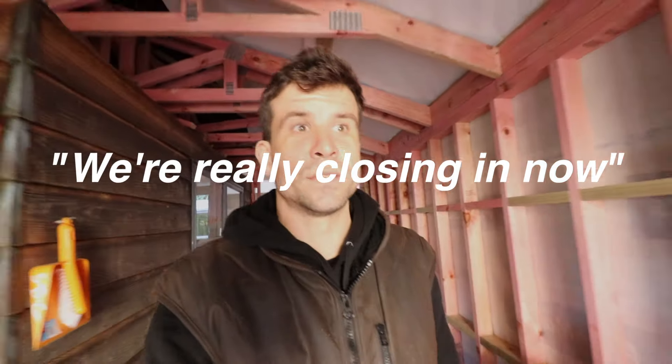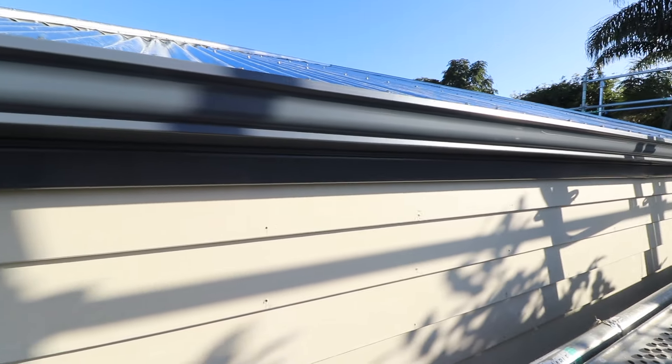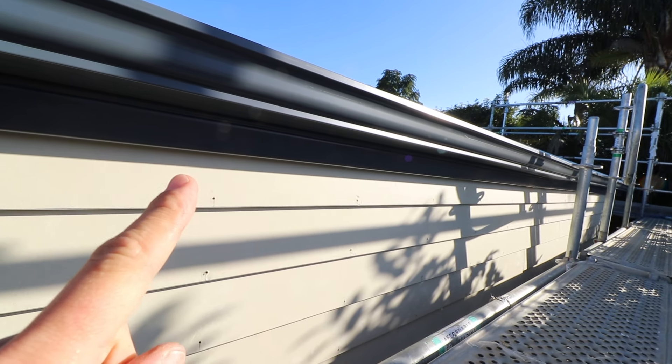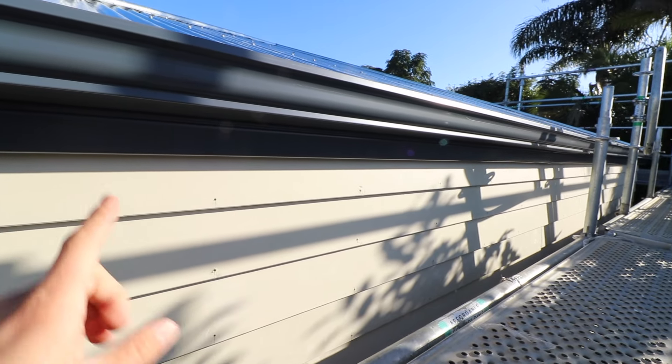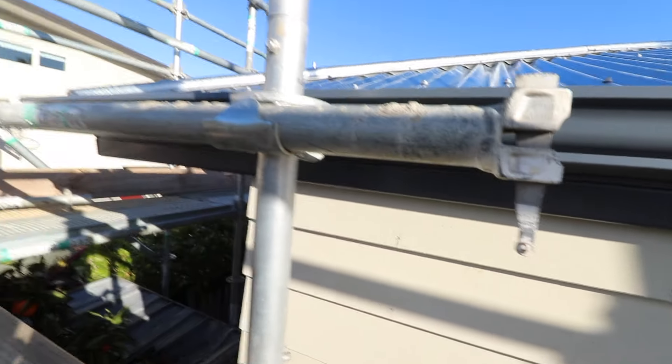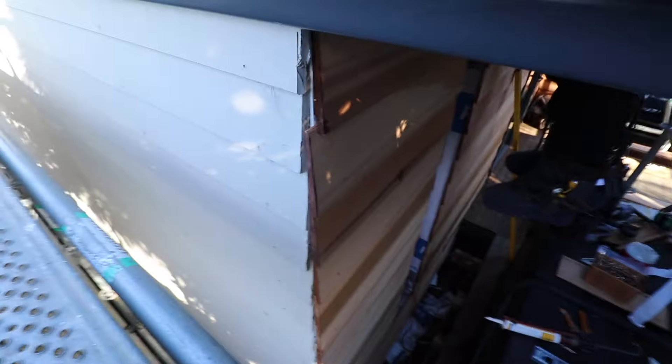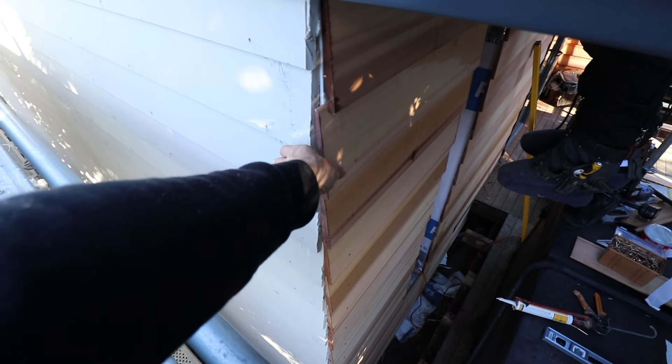We're really closing in now. One thing I didn't show you — this morning we got here first thing and the plumber was already here. So we had to quickly put the last weatherboard on, nail it up, fill the holes and then paint it, so we could get this fascia which is direct fix to the weatherboard. How good does that look? So now this whole back wall is cladded, just needs to be painted, and now we're on the side wall. We've also got a box corner to put on here but we'll sort that out later.